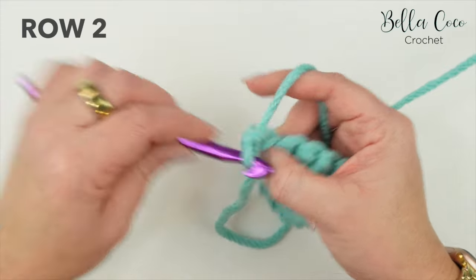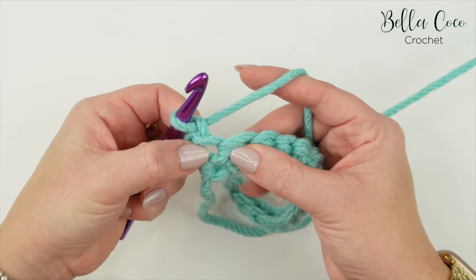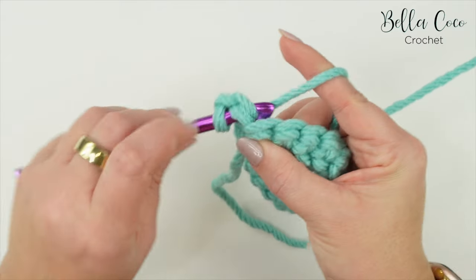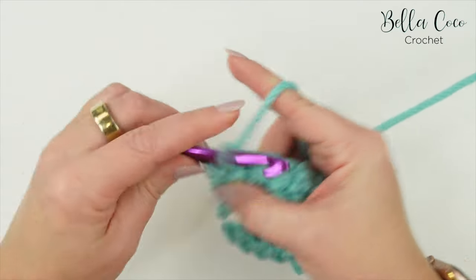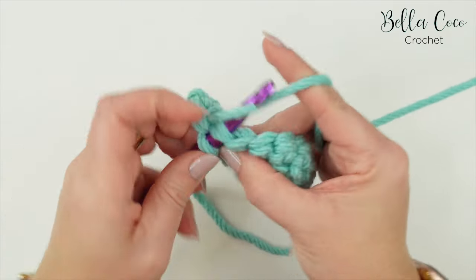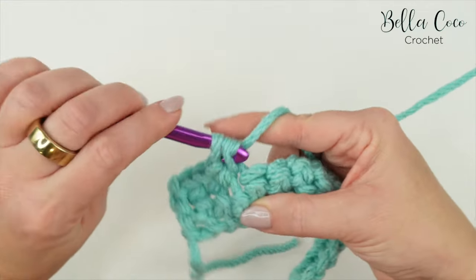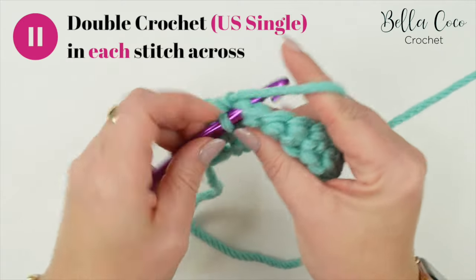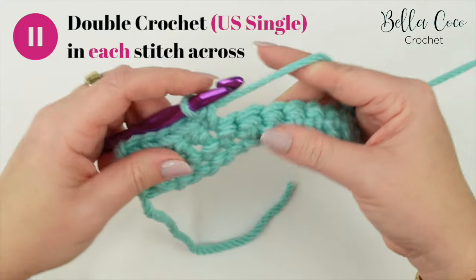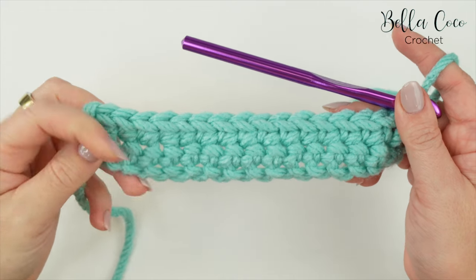We're now going to turn the work for row two and begin with a chain one, which does not count as a stitch. We're going to double crochet into the base of that chain one - that very first stitch - and work one double crochet in each stitch all the way along. Remember that is a US single crochet if you're using US terms. Go ahead, pause the video, work your way across to that very last stitch, don't forget to count your stitches, and meet me back once you're ready.